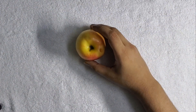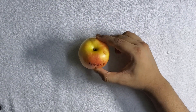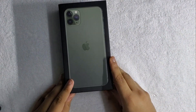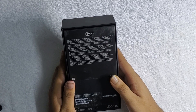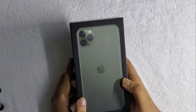Welcome to the unboxing of the iPhone 11 Pro Max, a subtle yet beautiful phone. This is the 564GB model, Midnight Green, designed by Apple in California. So without further ado, let's get into the unboxing.